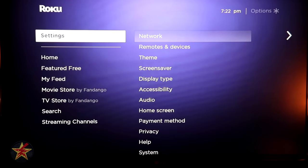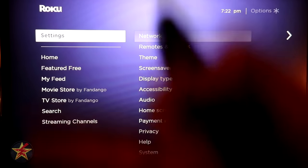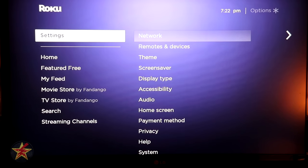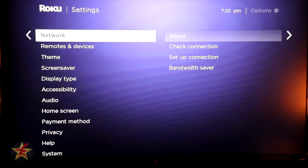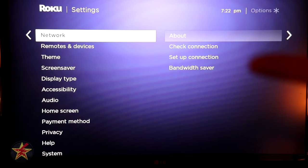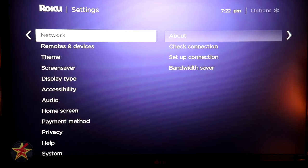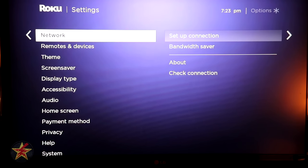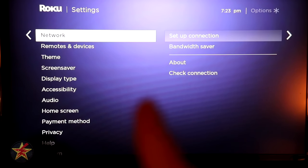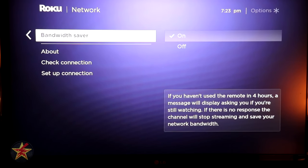Now the Settings — the crux of your Roku device. Under Network you have About, Check Network Connection, Set Up Network, and Bandwidth Saver. Since this is a Wi-Fi only device there's nothing to set up for wired. Bandwidth Saver is essentially a nag screen that appears if you haven't used your Roku in four hours. Under Remote Device, you can pair a new remote and check information about your current remote, including battery level.